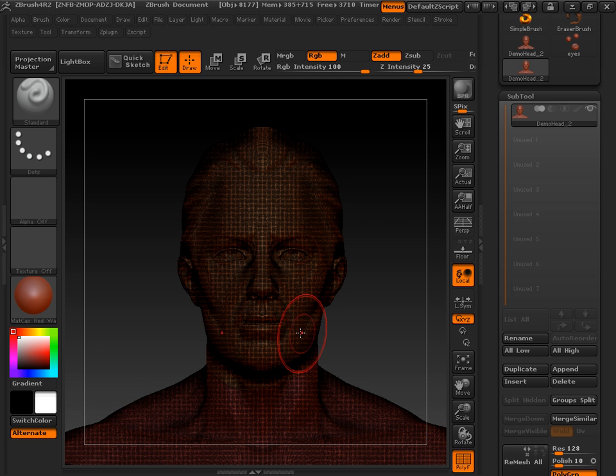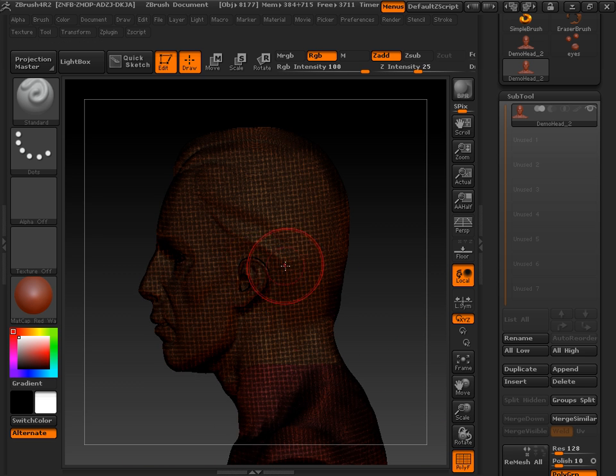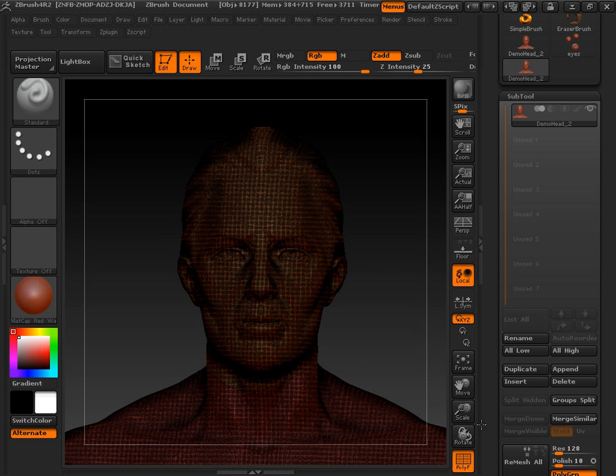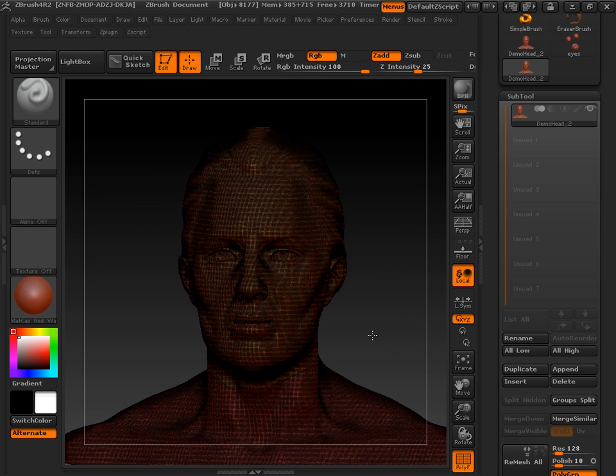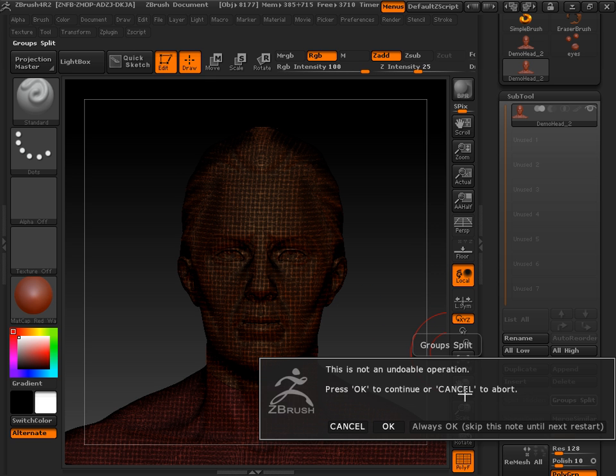What that did is made two separate subtools. You can see the color of the top one is like a yellow and the other one's pink. It's hard to see with the Polyframe on, but because it's so high. We're going to take and group split these and hit OK.